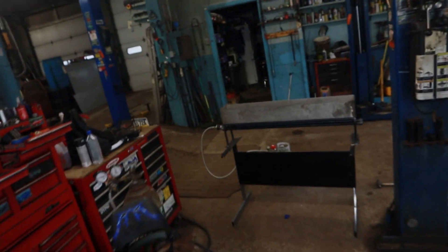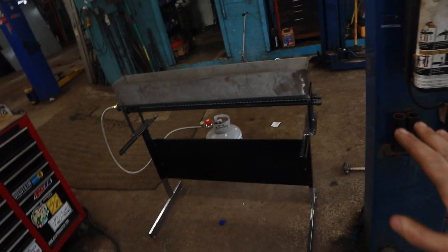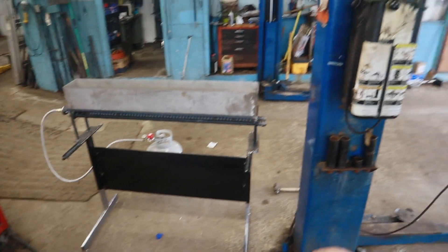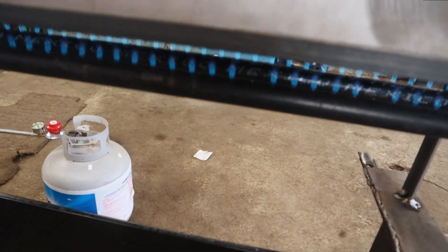Hey guys, we're back again. Today we're gonna try to get this all squared away. We've got the grill running right now, it's not perfect but we're gonna fix that. The only thing I want to do today is get all this cleaned up, grind away the bubblegum welds, grind some sharp edges so people don't get cut walking past it, and we're gonna paint it.